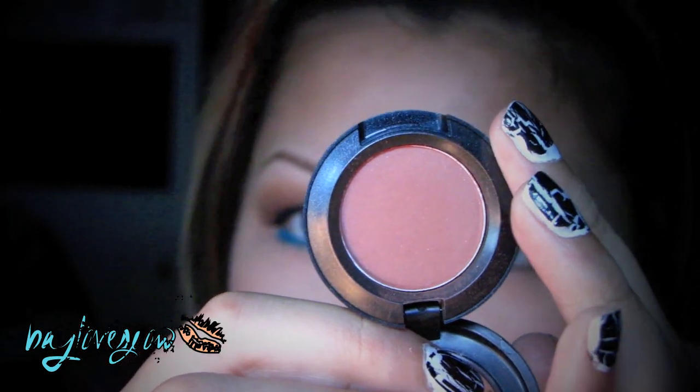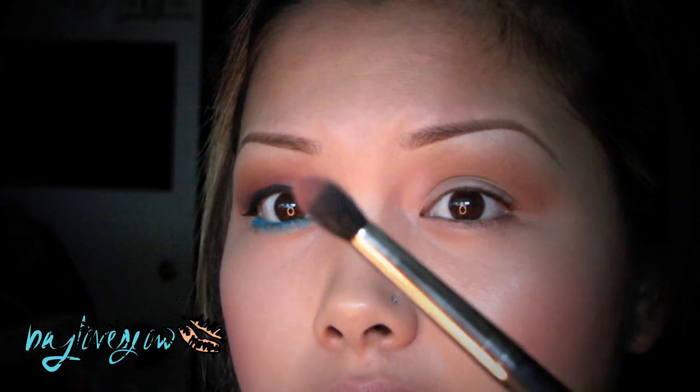The next color that I'm going to be taking is Brown Script, which is one of my favorites, and I'm going to apply this with my 226 brush.